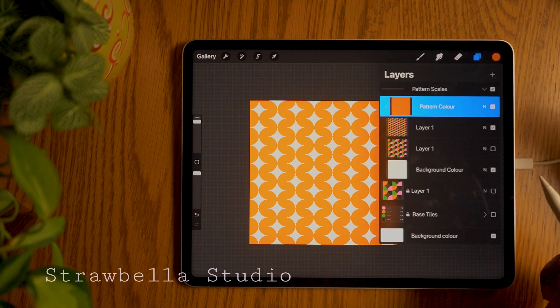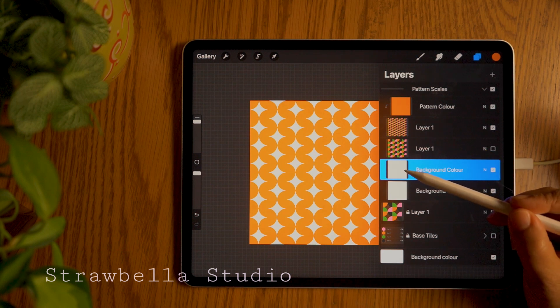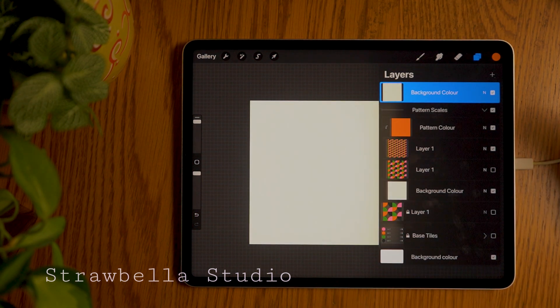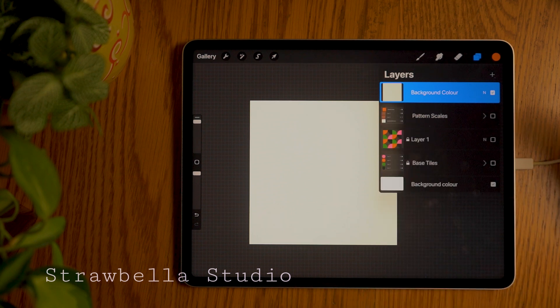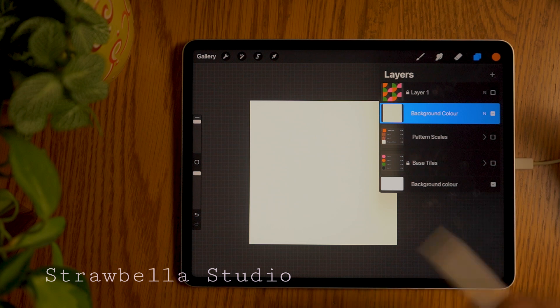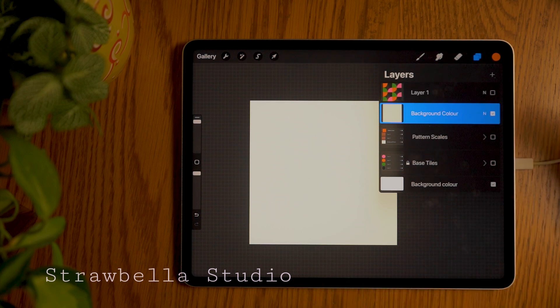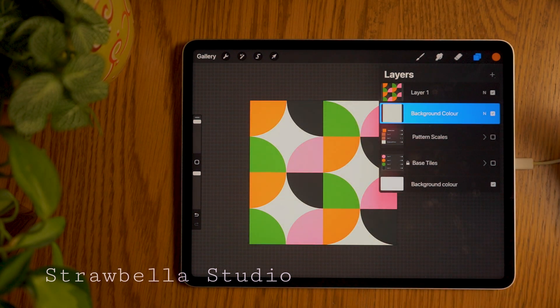Open the layers panel. Now duplicate the background color layer, then tap, hold and drag it up outside and on top of the pattern scales group. Collapse and hide the pattern scales group. We will now do the same with the locked tile layer — simply tap, hold and drag it on top of the background color layer. Unlock it by swiping left and tapping unlock. Then tap the visibility checkbox to reveal it. Here I will show you how to make the two color variation. Start by tapping the top layer and add a new layer.